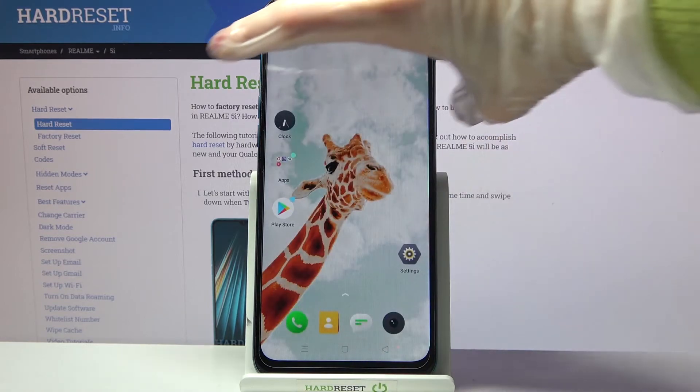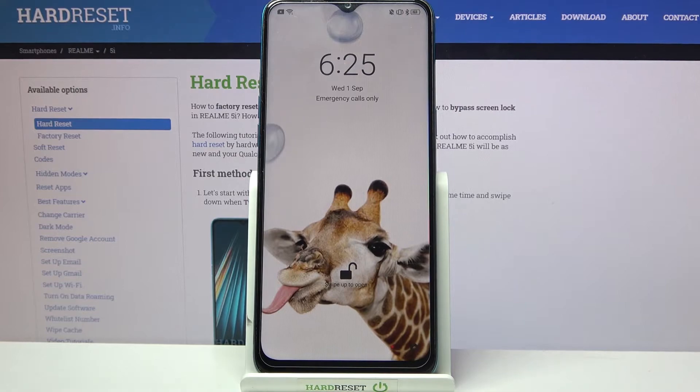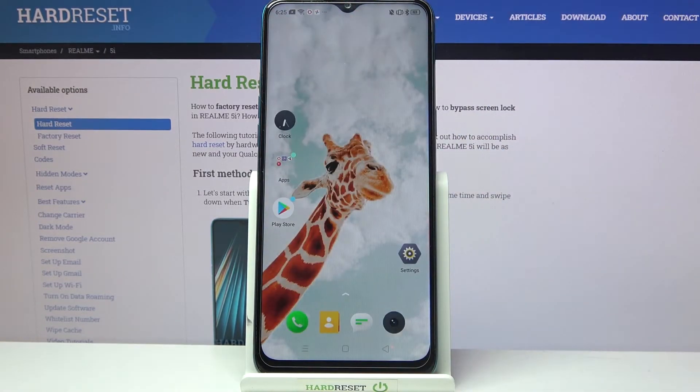Now click the Home button, and when I turn off my screen then turn it back on, I can see that face unlock is working properly.